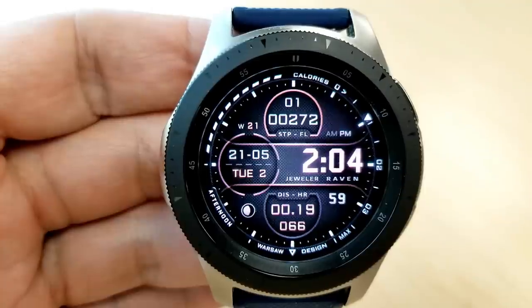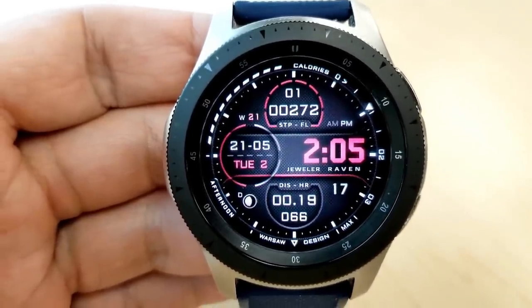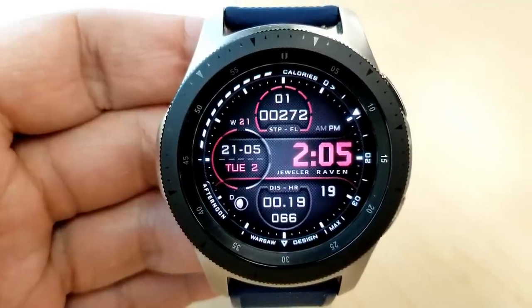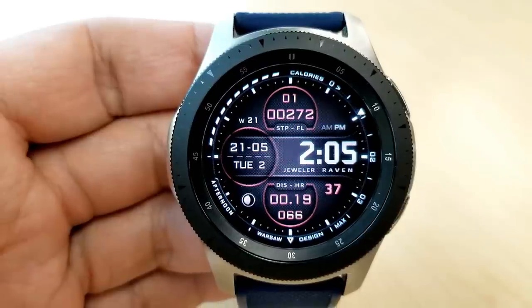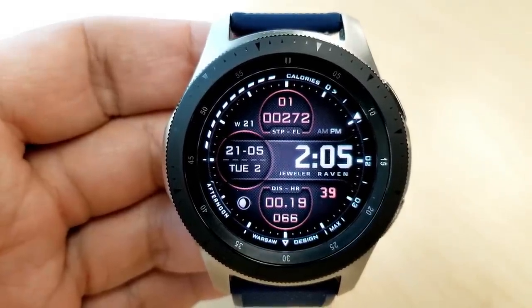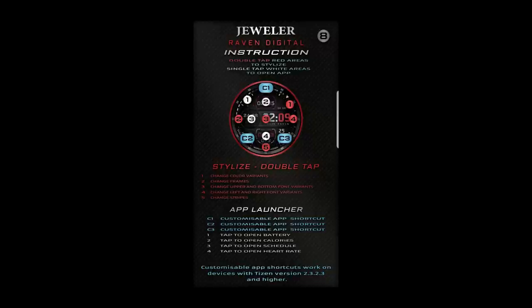On the right-hand side just by the digital time you also have a speedometer indicator, and on the opposite side near the bottom is a moon phase along with the time of day indicator. Lastly, this one comes with four fixed app shortcuts as well as three customizable ones.